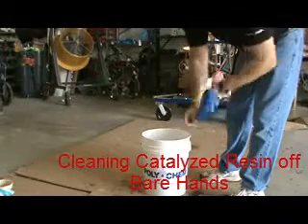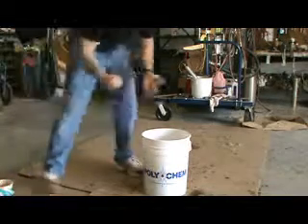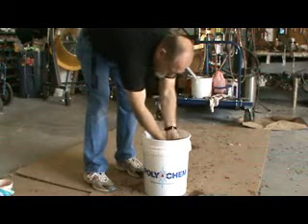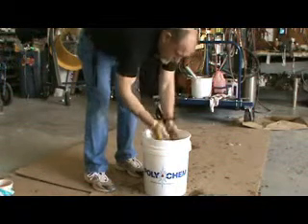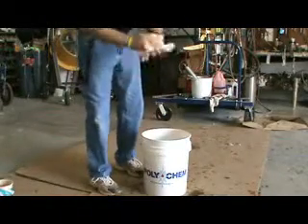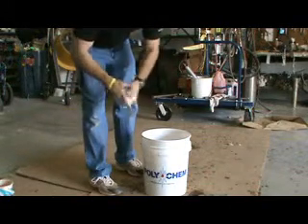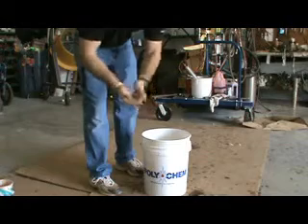The material is also safe on the skin and non-transdermal. Here's catalyzed resin right on my hands — it works the same way. Just wash the catalyzed resin off your hands. Hands are clean. You can simply take your dry cloth, wipe your hands dry, and once again there is absolutely no tackiness left on the material.